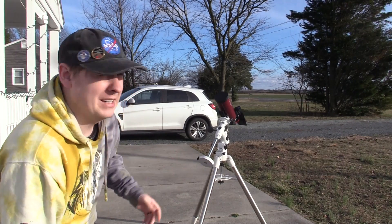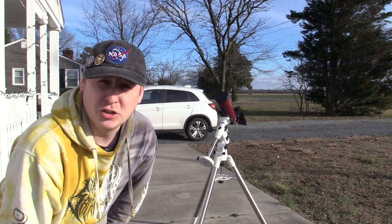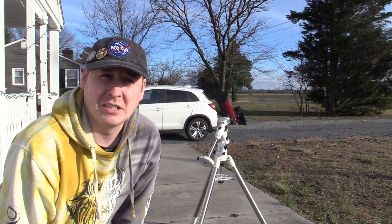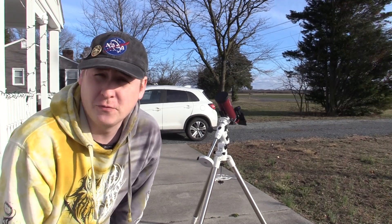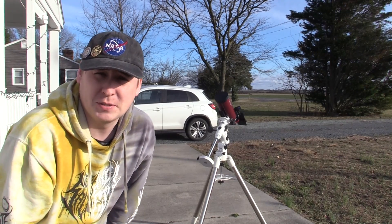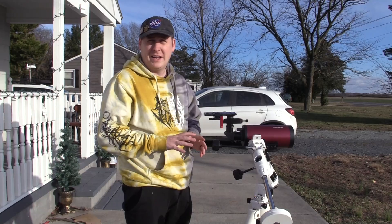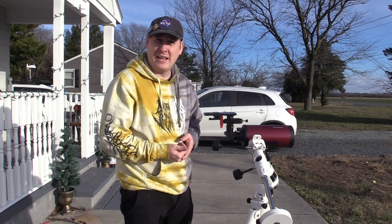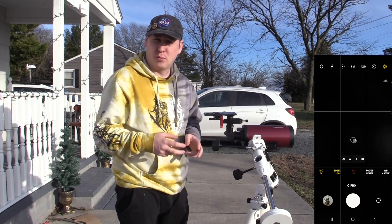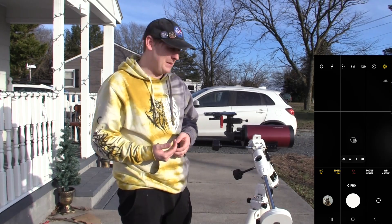First we're going to see how easy it is to line up the camera to the eyepiece using the three-axis X, Y, and Z controls to get a nice steady view. Even though it's sunny right now and we have some clouds, let's test this for a spotting scope scenario — say you're up on a mountain and want to zoom in further than your smartphone can. I recommend going into your camera settings and not using the everyday camera — if your smartphone has a pro mode with more flexibility for exposure and ISO, definitely use that.